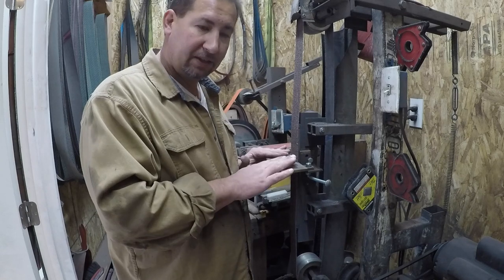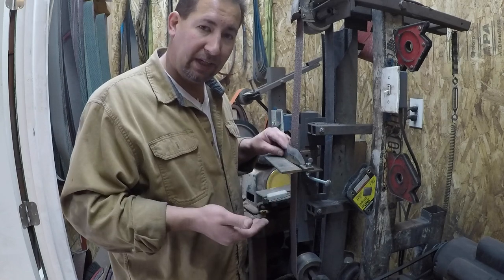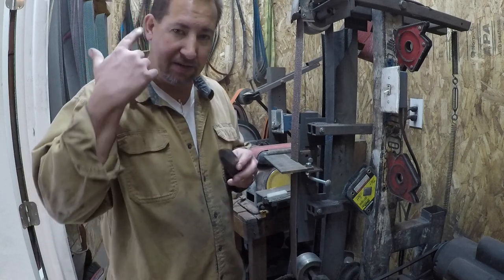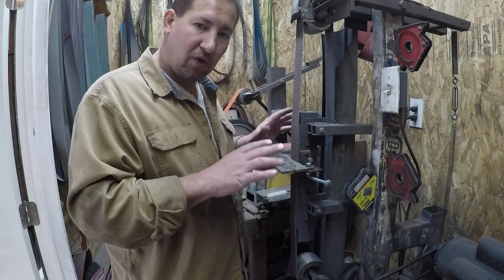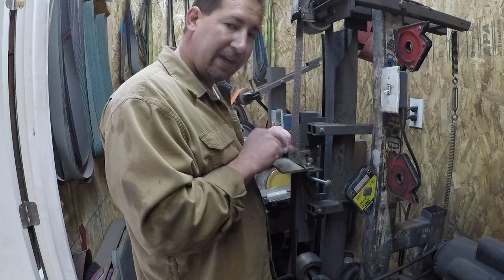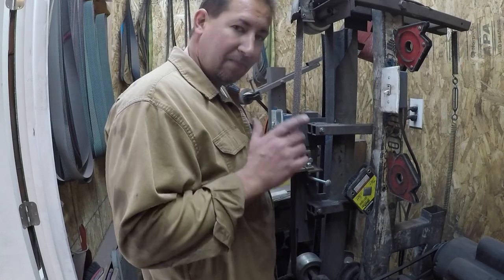Now you bring up your work rest. All the work rest does is support your blade in the same position relative to the belt — on both sides, over and over again. I've tried jigs and spent days trying to build different ones but they just aren't clicking with me. This does — because it gives you all the freedom you'd normally have in freehand belly grinding, only with a supported work rest.